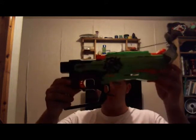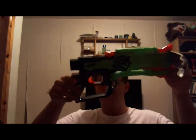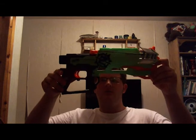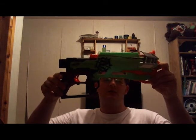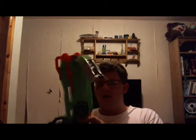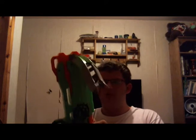Hello everybody, this is the Nerf Gun Reviewer 331. This is a Nerf Gun review on the Zombie Strike — I don't remember the name exactly — I think it was the Crossfire Bow from Nerf or Hasbro. So far it's a pretty cool bow; I've had this for a few weeks.